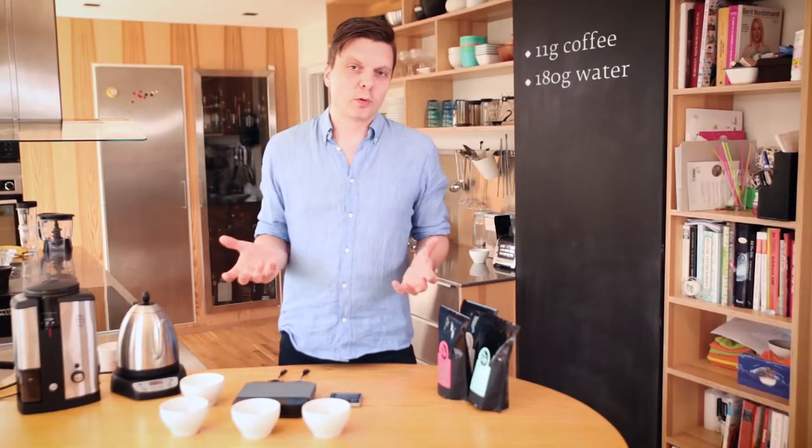You can just pour it straight in. But when I evaluate roast, I need to be very precise so we're actually evaluating the roast and not the difference in water level. As a rule of thumb, about 60 to 65 grams per liter — that's what you need to use. Just measure your cups before you start so you know what kind of ratios you need to use.